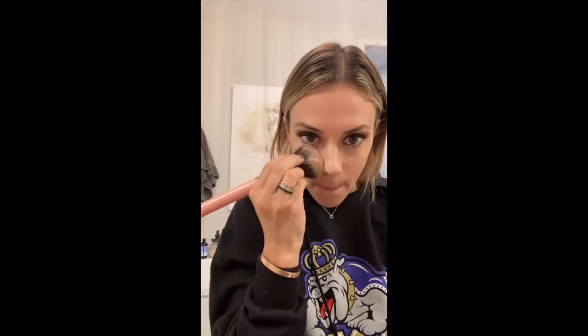Now on to powders. This is my absolute favorite product of all time for powders — it's the Laura Mercier Translucent Loose Setting Powder. I'm obsessed with this stuff. I think it just sets so well. I use a big fluffy brush, get some in there, and dab it on. And that is set.